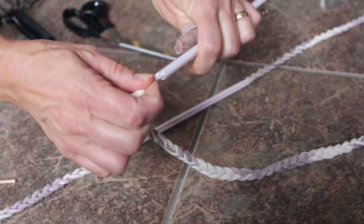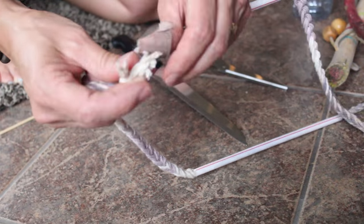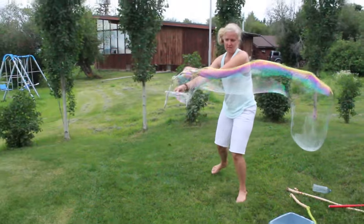To make these sticks, you want to just push the cotton string through a straw. We just used a shish kebab skewer to push it through, and then you just tie the ends together. Then you have the handles and the string that is easy to hold in the solution.